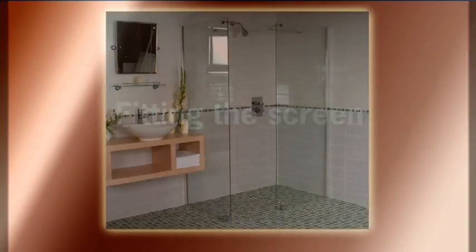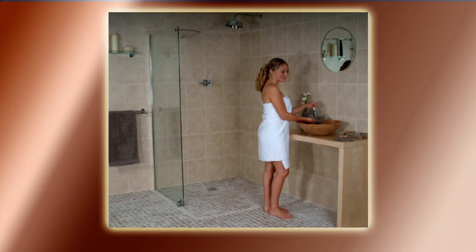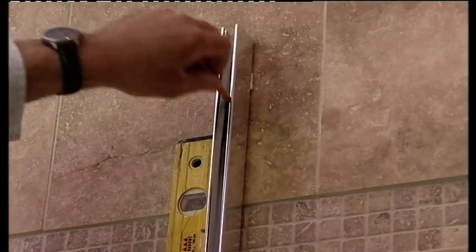If you are using screens, they are now ready to be installed. The IMPI range of Cascade wet room screens are especially designed to ensure that no fixings penetrate the waterproof membrane. Mark the wall where the screens are to be fitted, using the packers supplied to define the correct height.